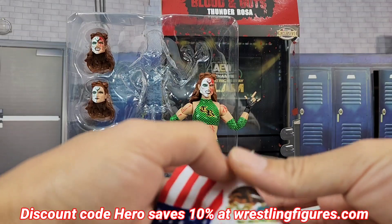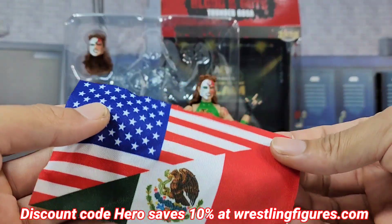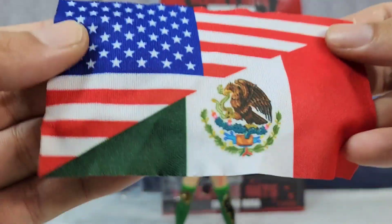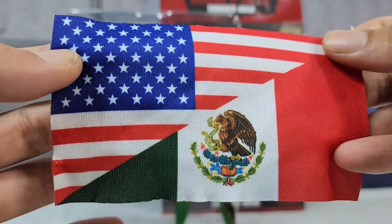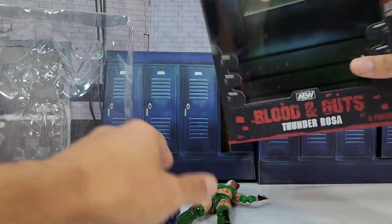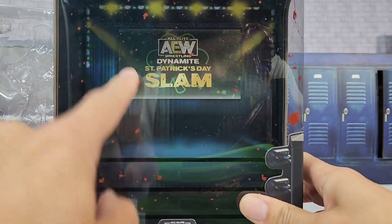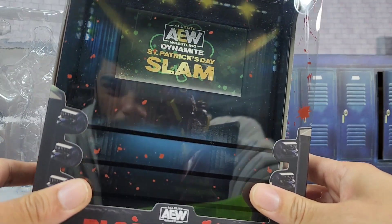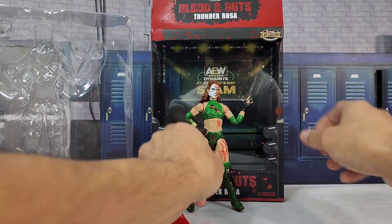Here we have Thunder Rosa out of the packaging, but I want to show you old faithful first. On the backdrop inside the packaging, this is an actual accessory that comes with it. I know it sometimes comes across as just a backdrop, but on this one it's actually the entrance stage. You could pull that out and re-celebrate, re-commemorate the whole Blood and Guts moment.